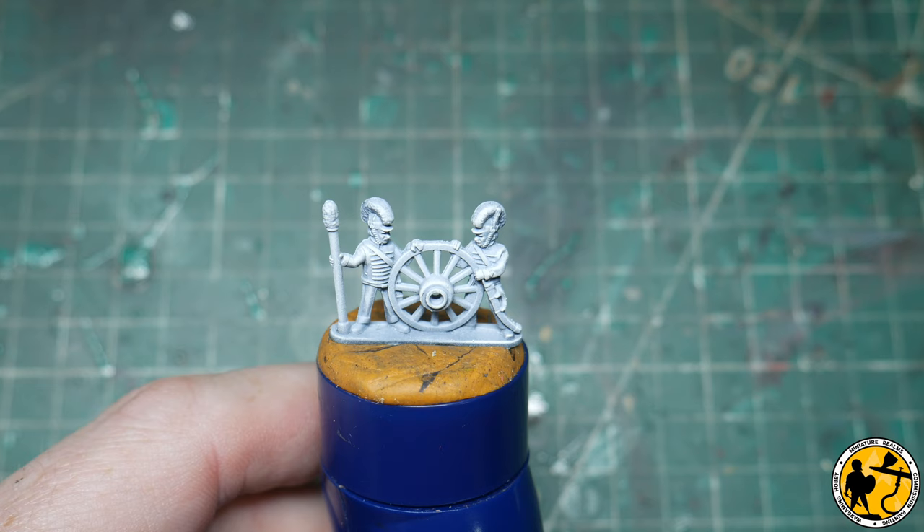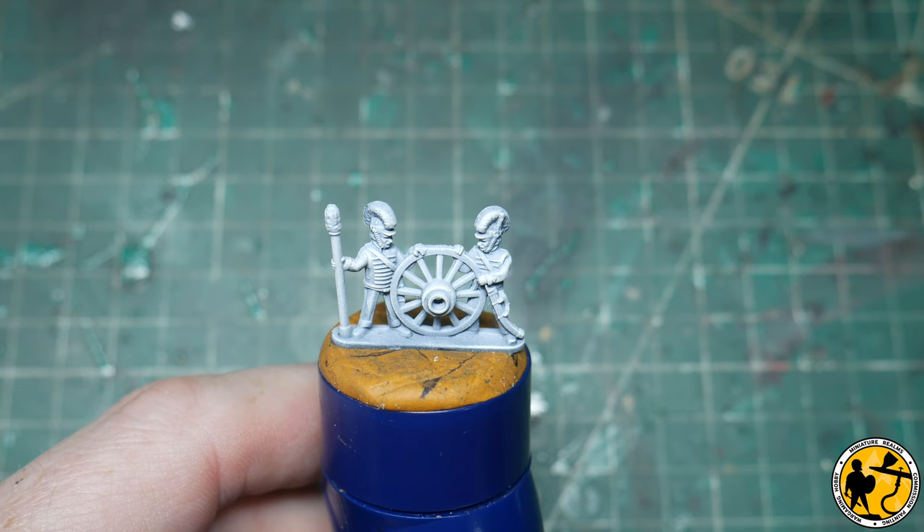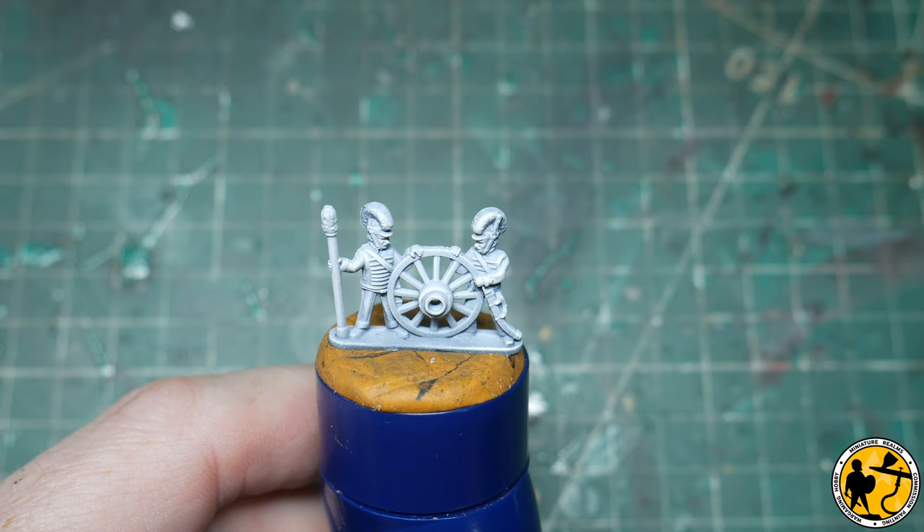Hello, welcome to Miniature Realms. My name is Stuart and welcome to another Epic Battles Waterloo/Napoleonic painting tutorial. This will be the third in a series. I've very recently put out two videos of a tutorial around the British infantry sprues that I was very kindly supplied by Warlord Games prior to their release in January of 2022.